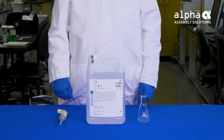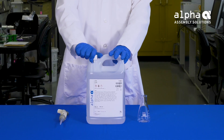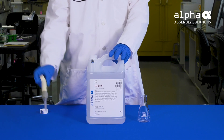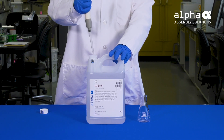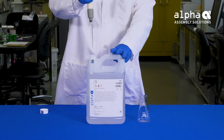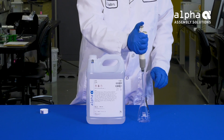In our first step, we're going to transfer 5 milliliters of flux to be tested into a clean, dry, 125-milliliter Erlenmeyer flask. The volume of this test sample is critical to ensure accurate measurement results. The 10-milliliter graduated cylinder included with the kit can be used; however, a 5-milliliter pipette or syringe is strongly recommended. Today, we will be using a precision 5-milliliter pipette to acquire the test sample.